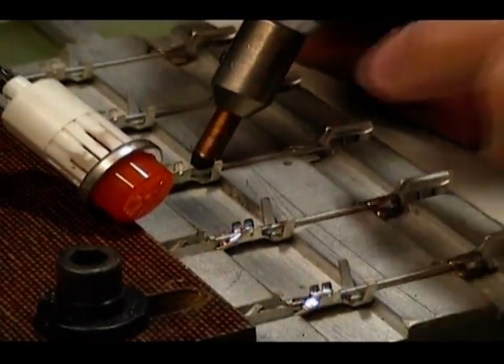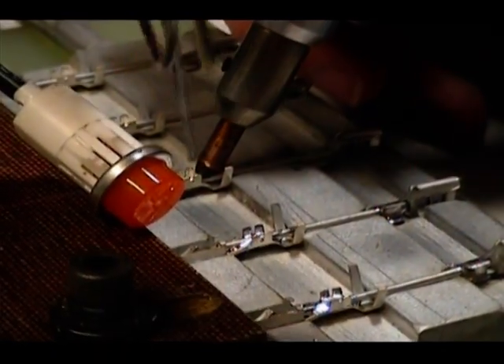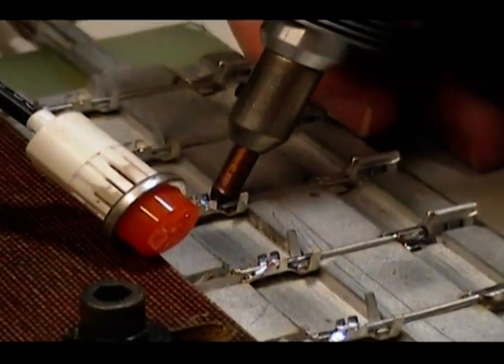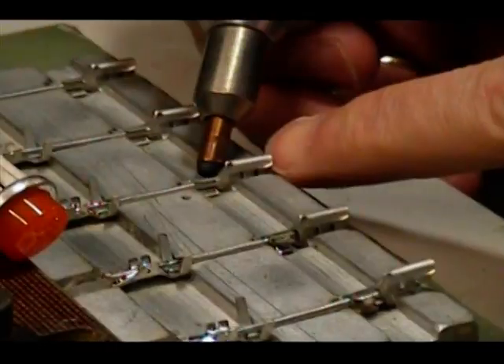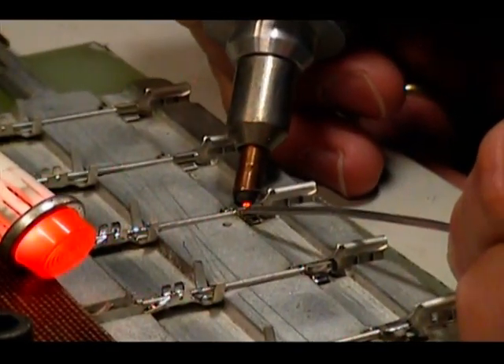By allowing the current to pass through the fixture, the tip of the electrode in the handpiece completes the current path at any desired point of contact. Using a fixturing device like the one shown allows you to set up and solder multiple assemblies in batch quantities, which can help establish and maintain the consistency of your soldering process.